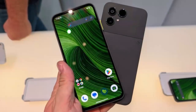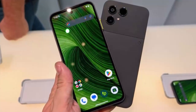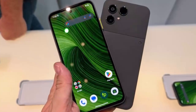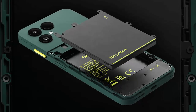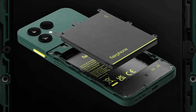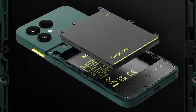In a world where smartphones are faster, pricier, and harder to repair, one brand continues to challenge the norm. This is the Fairphone 6 — a modular, repairable smartphone that just got smarter, sleeker, and greener. Fairphone isn't chasing the latest gimmicks or camera count wars. Instead, it's betting on ethics, longevity, and repairability, and with the Fairphone 6 that philosophy takes another step forward. Smaller, lighter, just as tough.